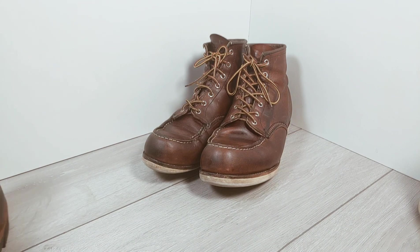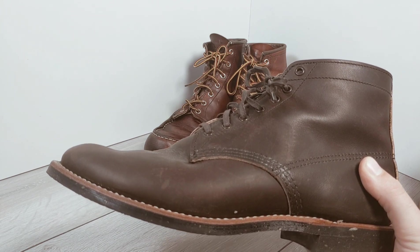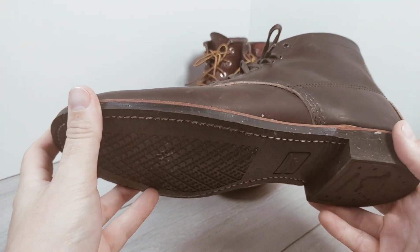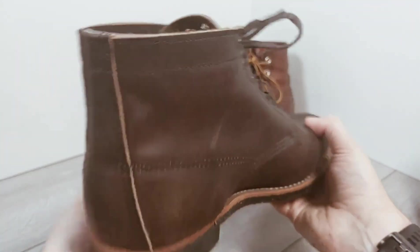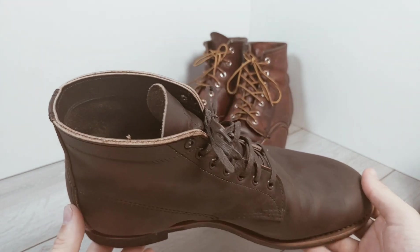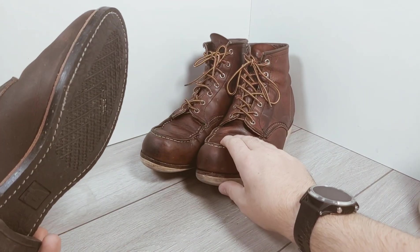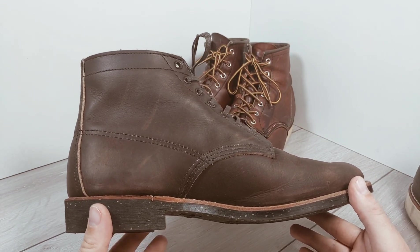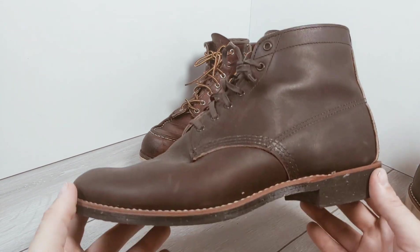Earlier this year I also picked up the Merchant boots. I was looking for something slightly smarter but still in a sturdy boot. I'm wearing these very occasionally at the moment, just letting them break in slowly — they're still fairly stiff and I've had them since about February. I'm liking these a lot and I think the sizing is right. These are a size nine, which I think I'd go for if I was looking at a new pair of 875s now. The first month they were very tight and stiff, but as I've worn them they've really started to mould into a more comfortable fit.